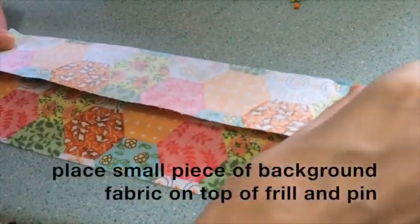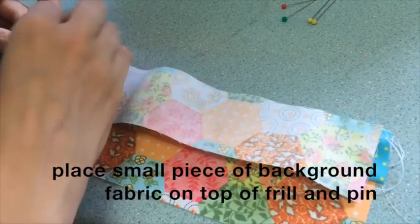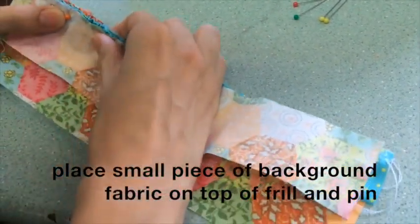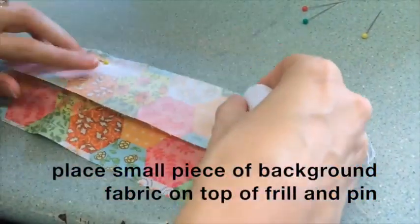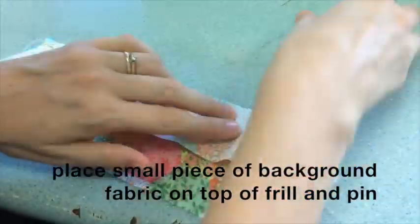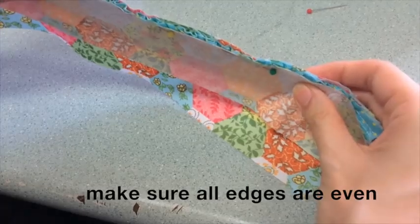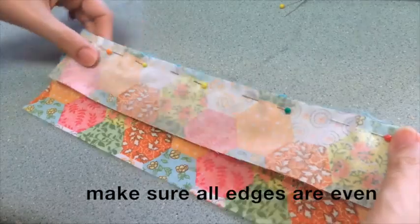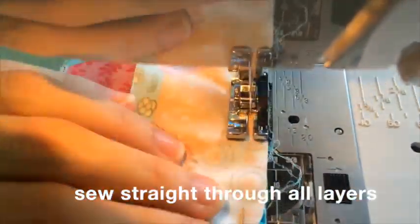Then place your smaller piece of background fabric on top of the frill and pin along the edge. Keep checking it and make sure that all the edges are even. Then sew straight through all the layers again using the quarter inch foot.